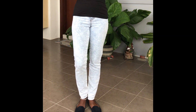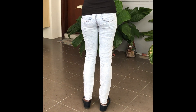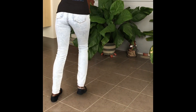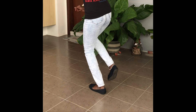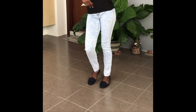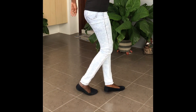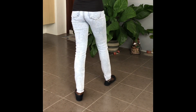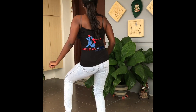Okay, now we're going to dance with a normal speed. I hope you're ready. Let's do it together. Let's go. Five, six, five, six, seven, eight.